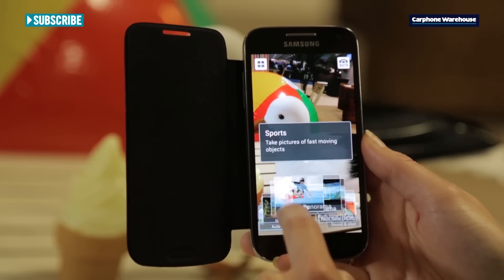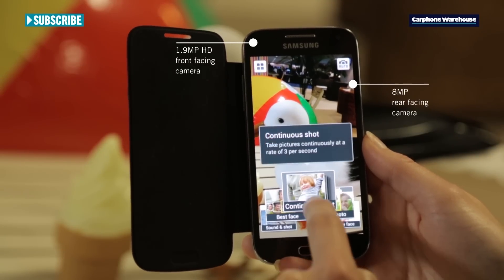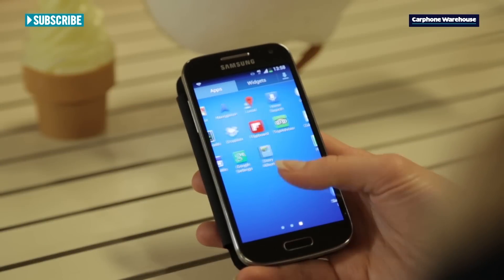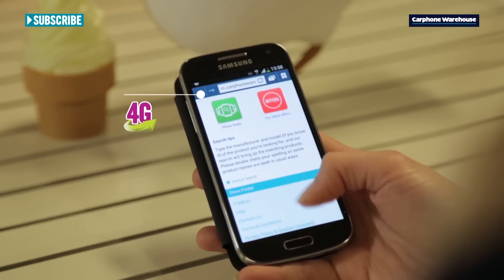And it'll be a good picture too, thanks to the 8 megapixel camera that's packed with shooting modes to enhance your photos. All that speed won't be lost when you jump onto the browser either, as the S4 Mini retains its big brother's 4G capabilities.